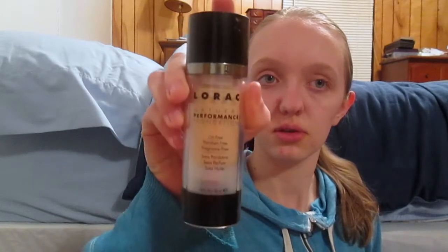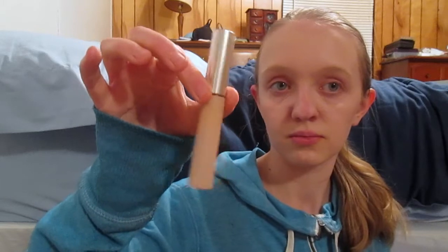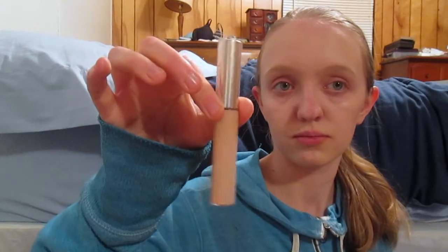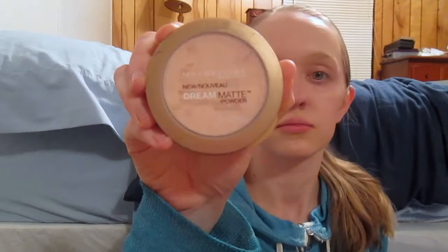For foundation, I use the Lorac Natural Performance Foundation in the color Porcelain. Same as before, I just squeeze a little bit onto my hand and put it on all over my face. Sometimes I use a sponge, but most of the time I just use my hands. Next, I use concealer — it's by CoverGirl in the color Fair. I just dab it on my blemishes and blend it in with my fingers.